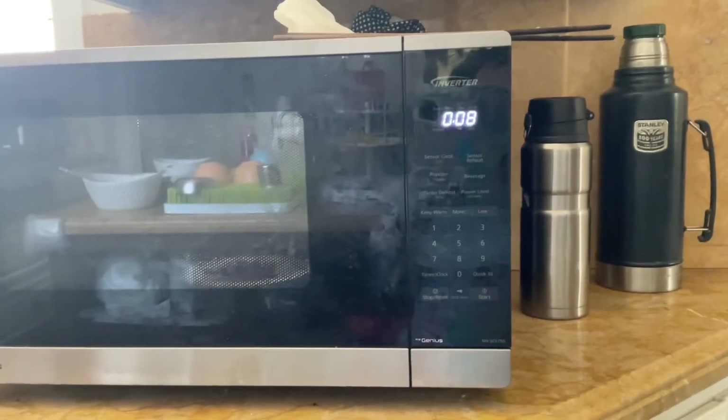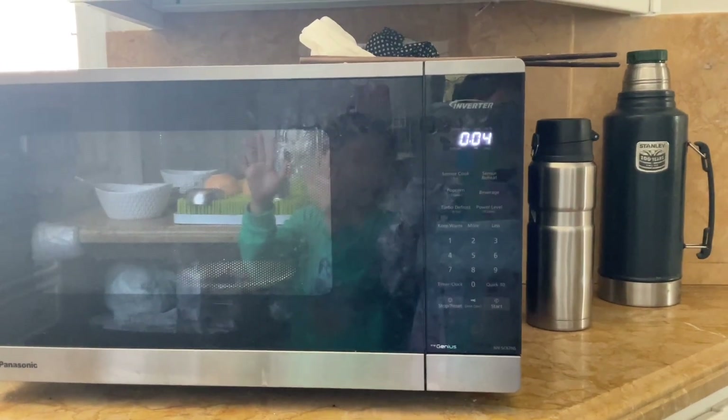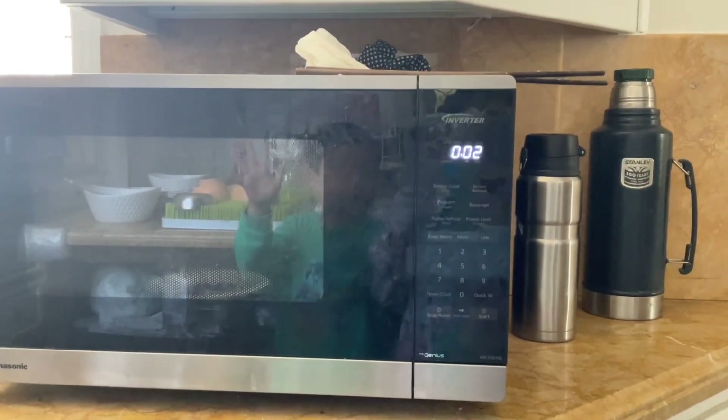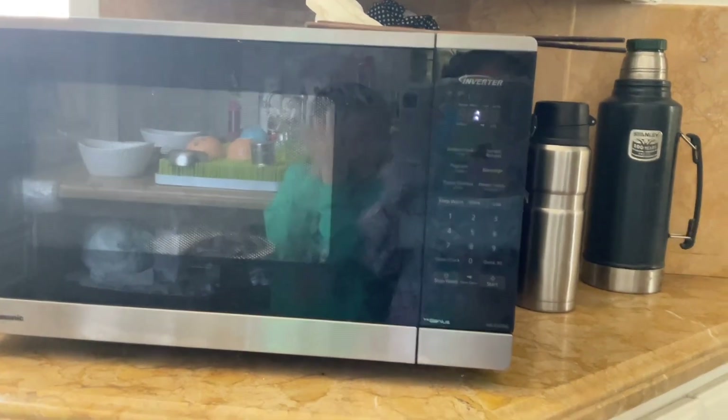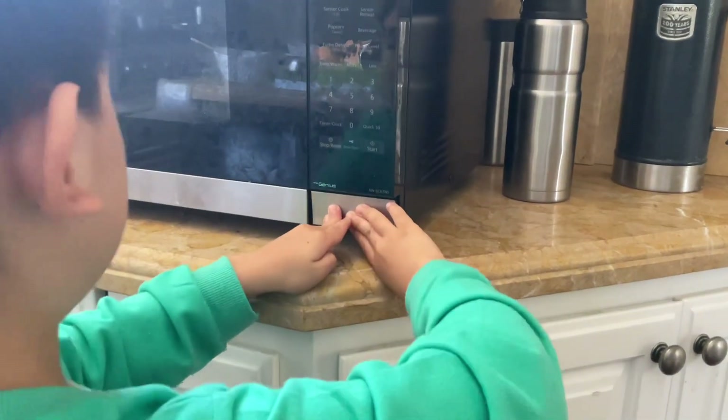My brother's got the microwave — open it! Now I'm gonna do it for another 10 seconds. Close it. Ten, nine, eight, seven, six, five, four, three, two, one.